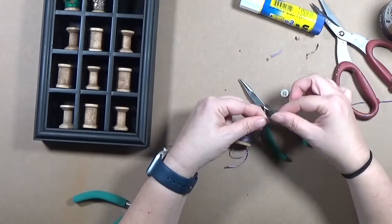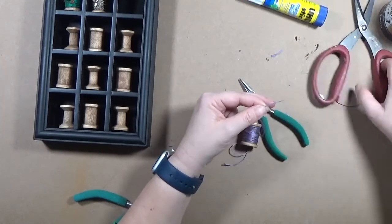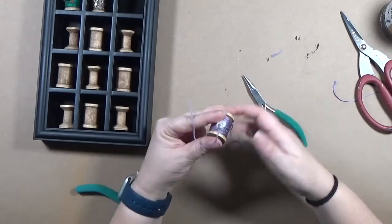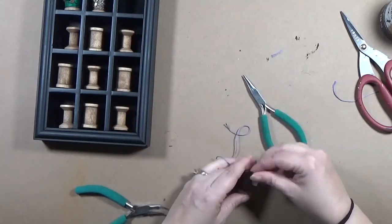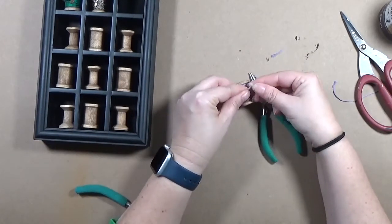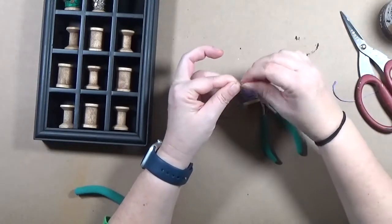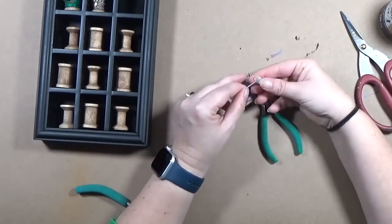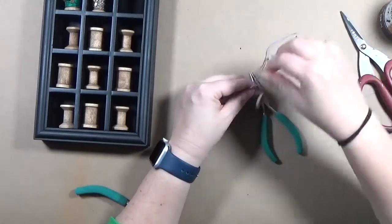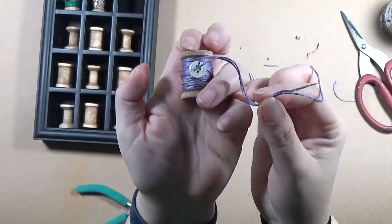I got a little fiddly with that embroidery floss trying to thread on a mother of pearl button from my stash - I love me some buttons. I'm threading each end of the embroidery floss through the back of that button. I'm adding a little bit of glue to the end to make it stiff so I can thread it through, then I'm tying a double knot to stick it on there. So far I haven't used any adhesive, but that's about to change.